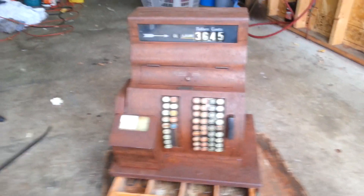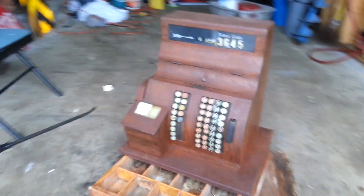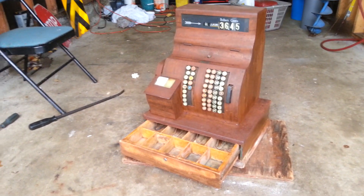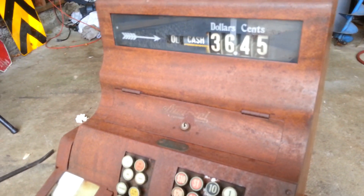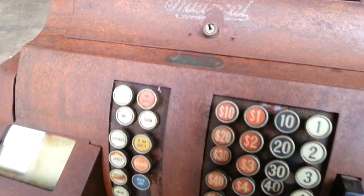All right boys, we're back out in the shop again — check this thing out. I just wanted to do a quick little video here for you guys. I just picked this thing up. My brother actually sent me the link, he found it on Craigslist. I picked it up, I paid 10 bucks for this thing. It's a 1920s or 1930s National Cash Register.